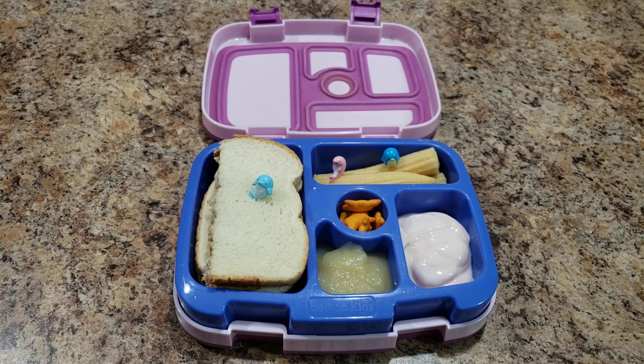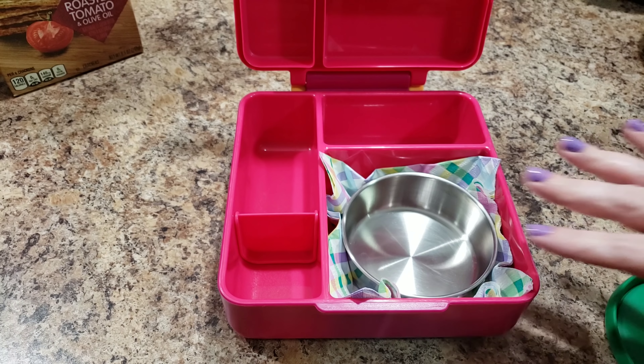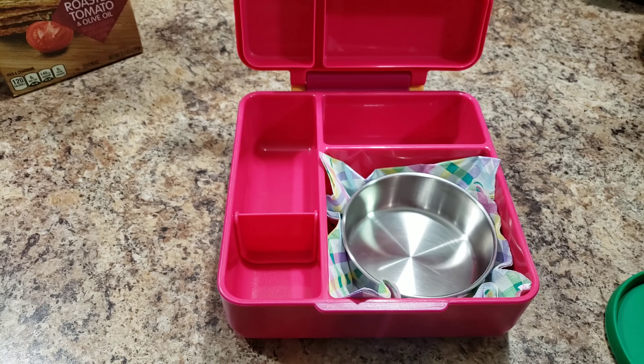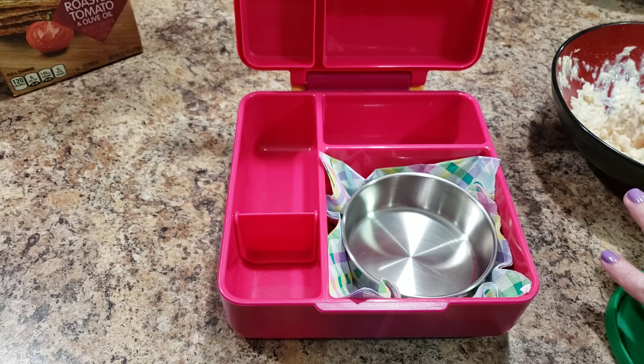Pretty quick, but again I make it in the morning, so mornings I'm not very talkative, I'm not very chipper — I just need my coffee. So that's what I'm gonna do, go make myself some coffee. I am going to pack Bella's lunch for tomorrow and she is going to get...